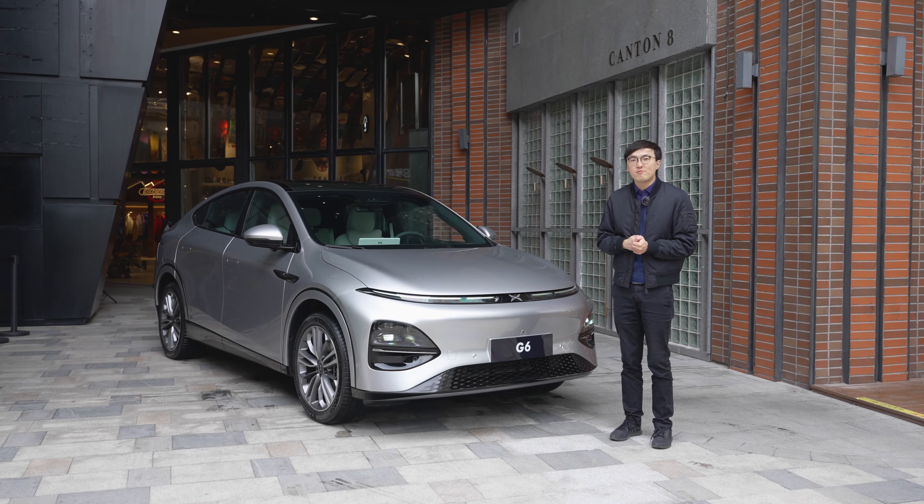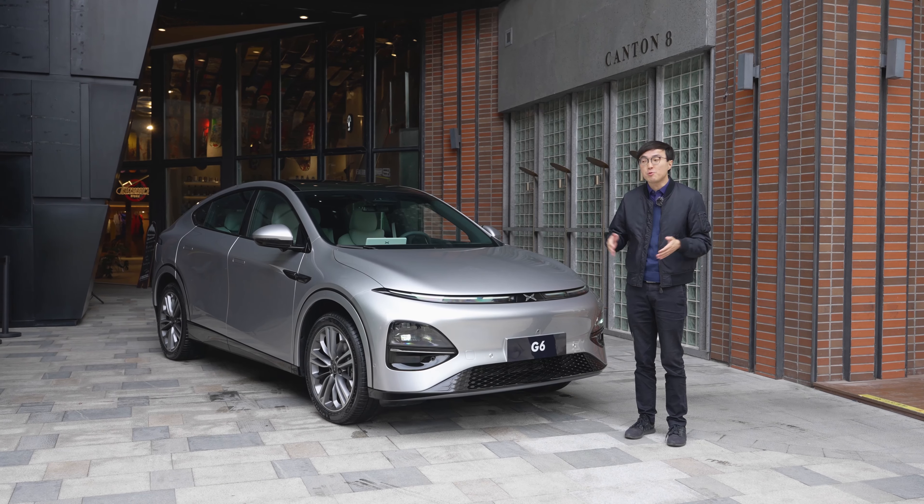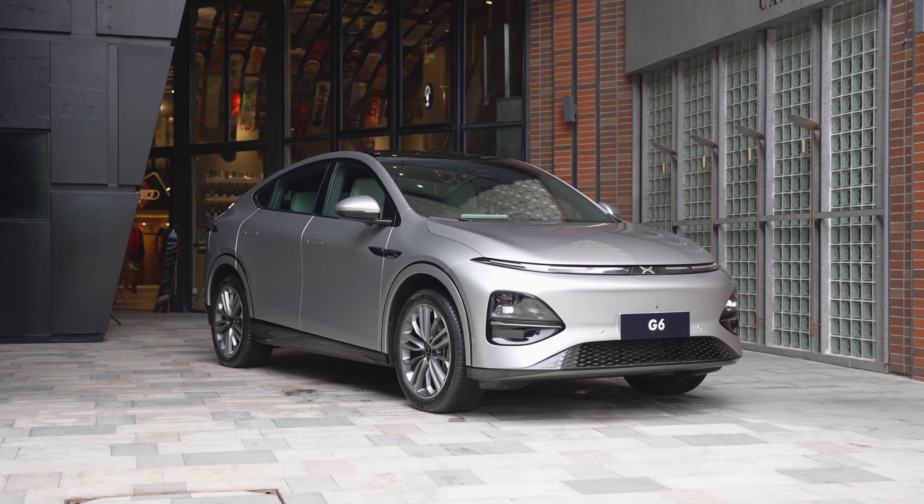Hello and welcome to The Telescope. Every week we bring you a fresh insight from the biggest car market in the world. Today we're in downtown Shanghai, a much quieter place to have a first look at the Xpeng G6.